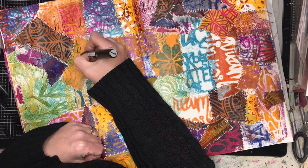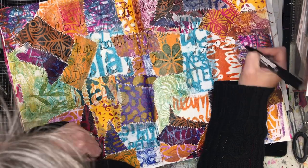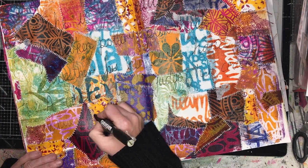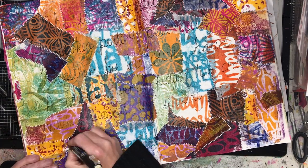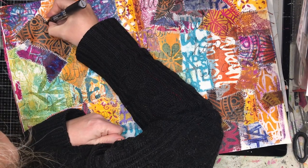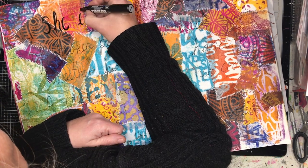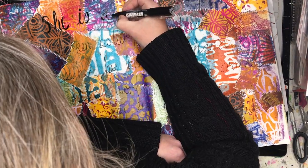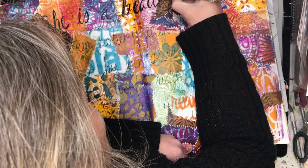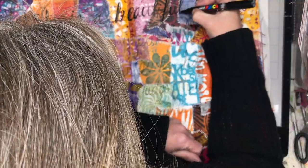It reminded me of the Japanese art of kintsugi — repairing broken pottery with gold, so the broken seam is still visible. I just think it's beautiful, because we're all broken in some way, and sometimes the broken parts are actually the most important parts of us. They show what we've gone through, how we've put ourselves back together again, and it's really important to celebrate that.